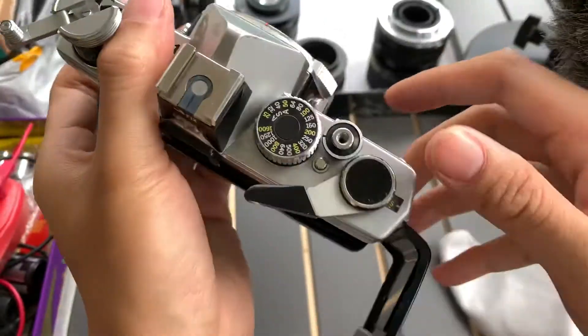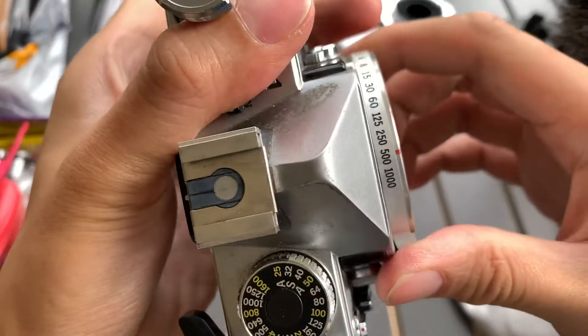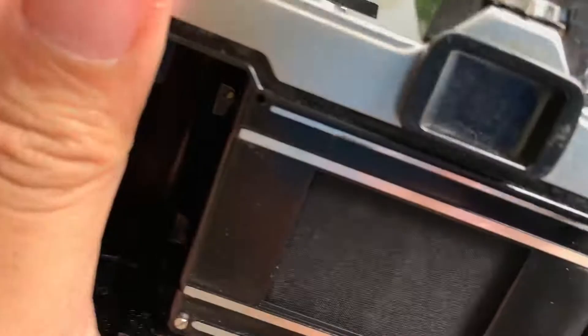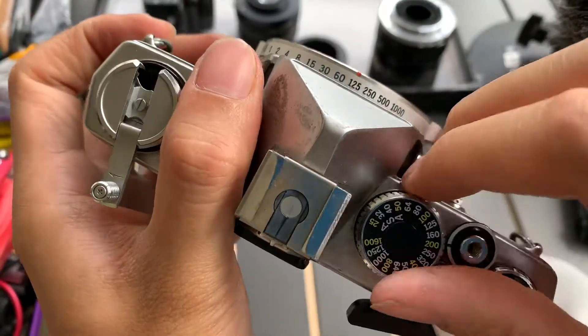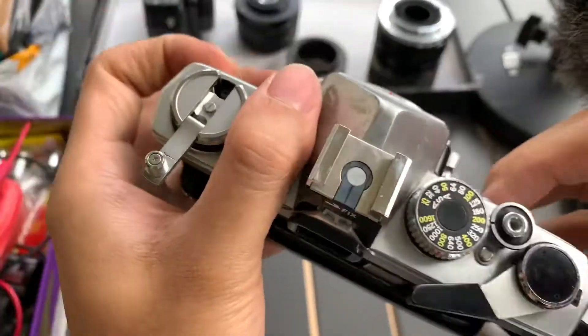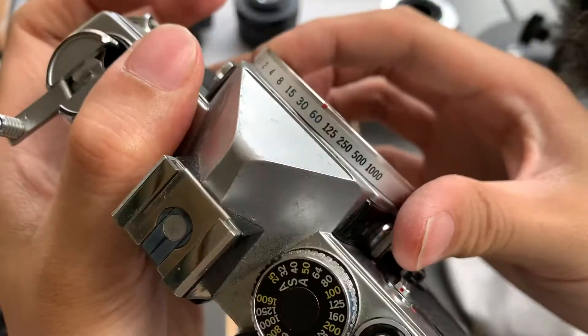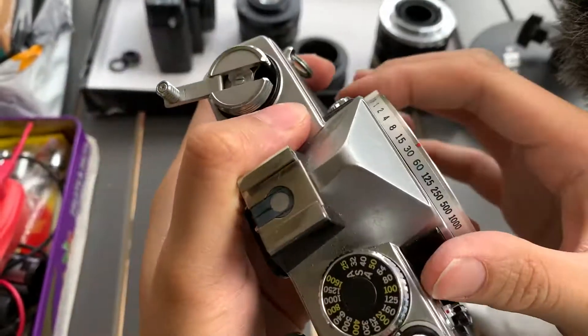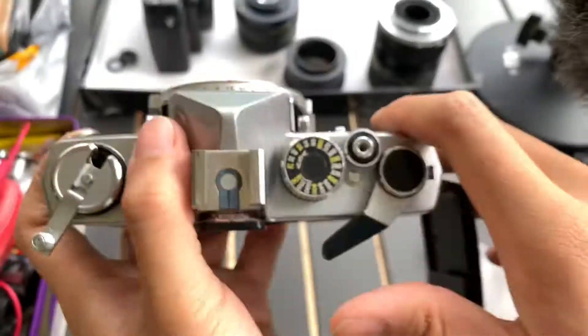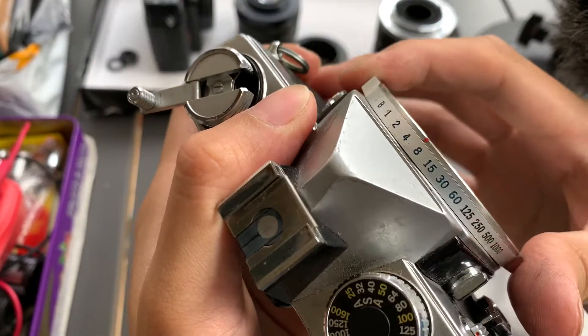Let's do 1/250 — 1/250 works. Let's do 1/125 — 1/125 works. Let's do 1/60 — 1/60 works. Let's do 1/30 — 1/30 works. Let's do 1/15 — 1/15 works. Let's do 1/8 — 1/8 works.